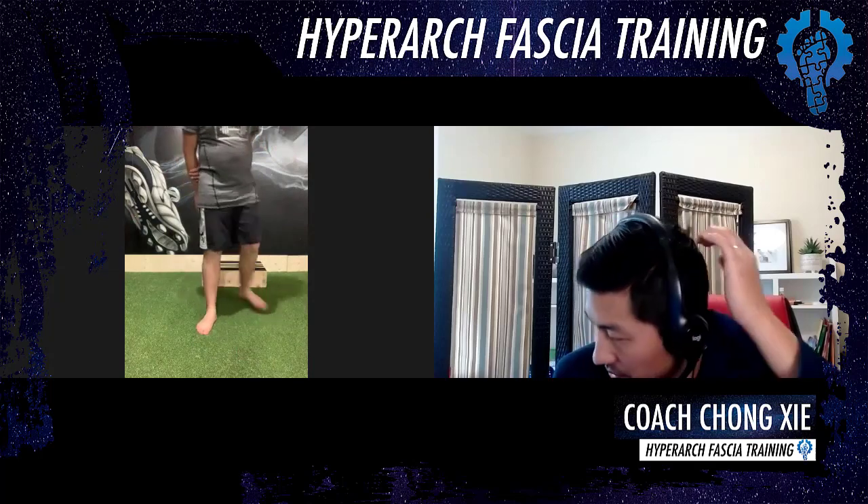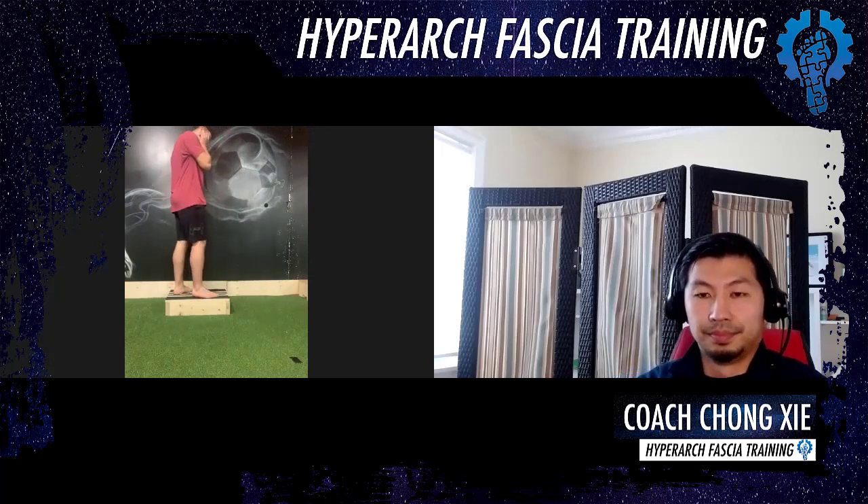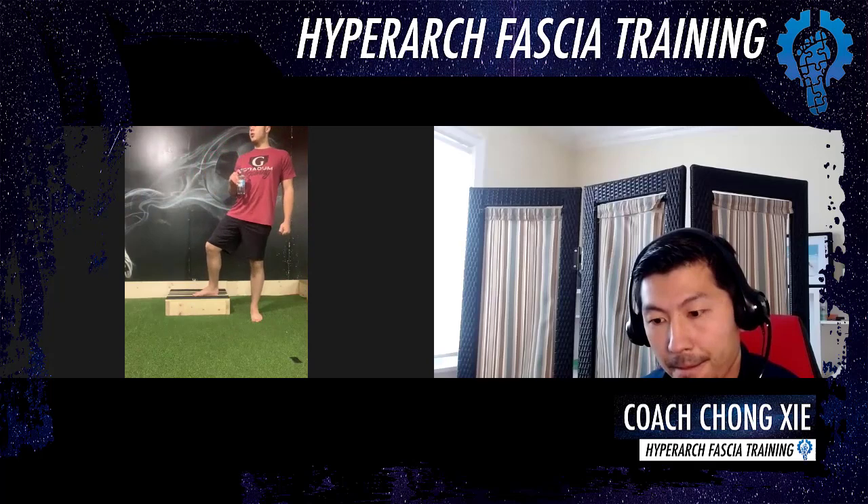Next thing we're going to do is the upper — we're going to do the hands. First, we're going to start with the push hands for two minutes. Good. Excellent. Good. And rest. How do you feel — what do you feel in the body? I feel my abs the most, about an eight. And both my glutes — more my right. My right is a five, my left is a three.